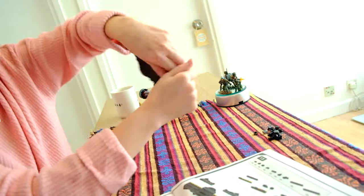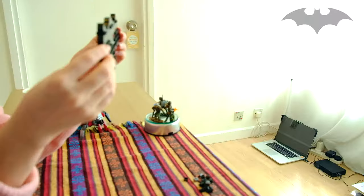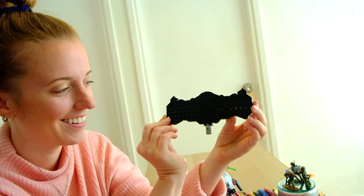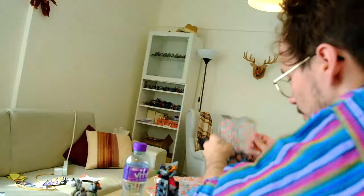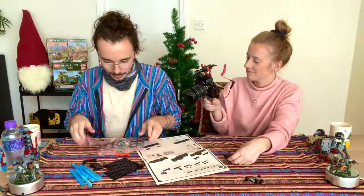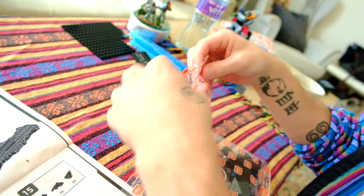Bag number one and two done. It's pretty cool — it kind of looks like the Bat logo, you know? So we're going to do progress reports every time we finish some bags. Now we've got three and four, and we've not got any more blue yet, so I guess we're still just building up to that.